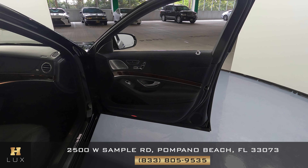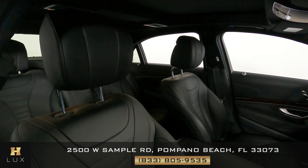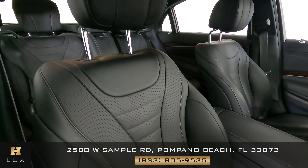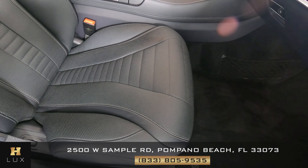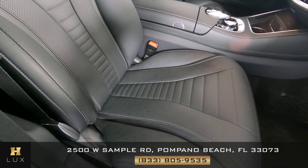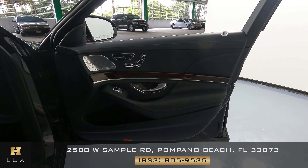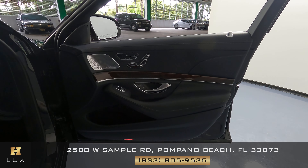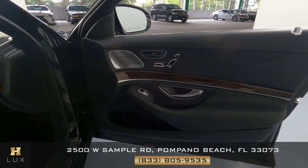Let's now take a look at the other side of the vehicle, the passenger side. We're first gonna take a look at the seat, checking to see if there's any signs of wear and tear, any scratches to the leather, or any type of damage. This seat seems to be in excellent condition — I don't see any type of wear and tear. The door panel on this side is in excellent condition as well.